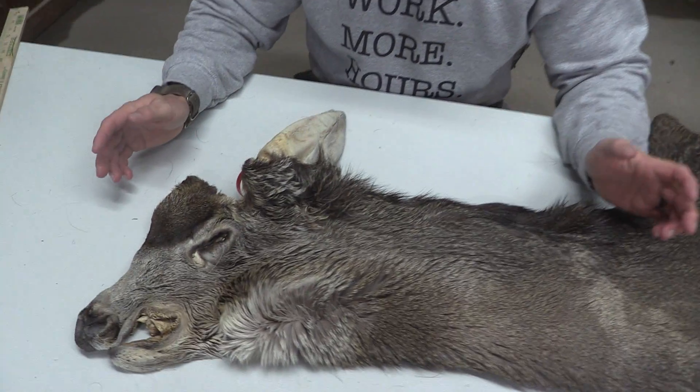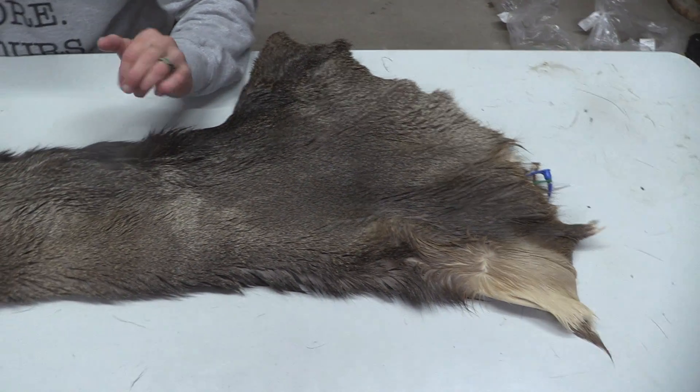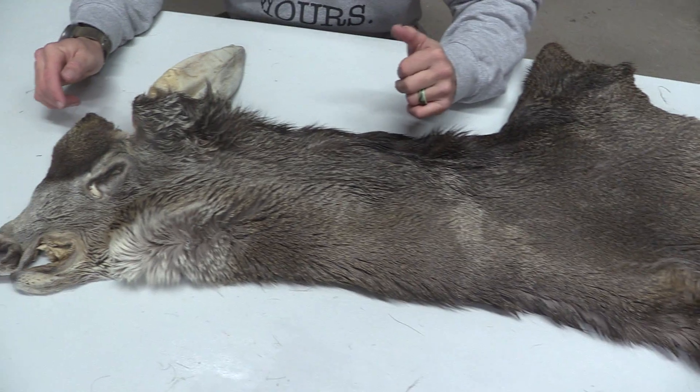Hey guys, it's John with Old Barn Taxidermy. This is going to be a Muley Cape — 2226 is the number on this one. This one measures out at 7.5 by 18.